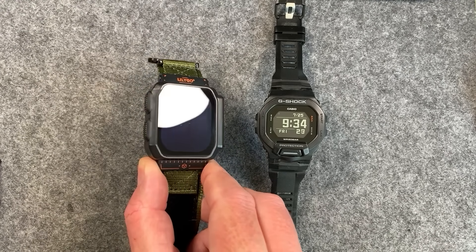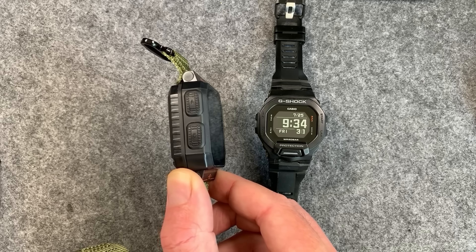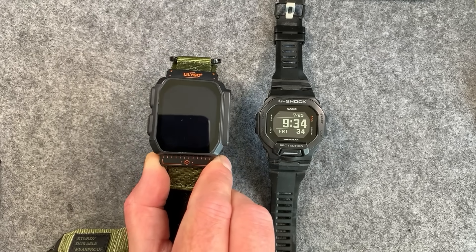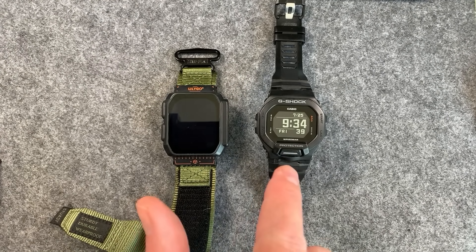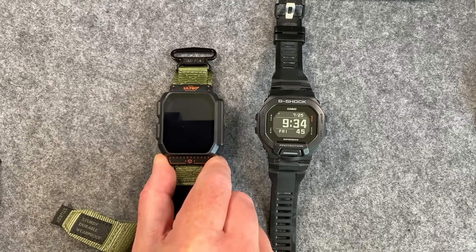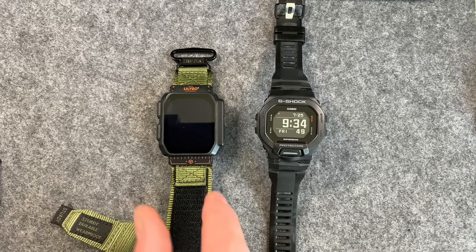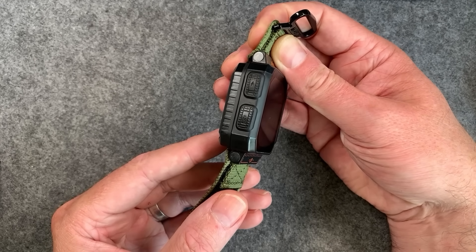Looking at the hardware, the first thing you notice is it's actually quite chunky — when you turn it around on the side you can really see it has a bit of depth to it, because there's a massive battery in there. For size comparison, this is a G-Shock, my daily driver watch. Getting used to wearing this thing, and honestly for the benefits it gives you — not having to carry around an extra mesh device — it's pretty cool.